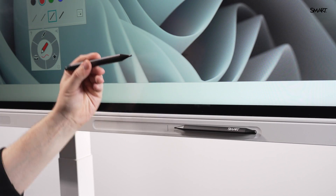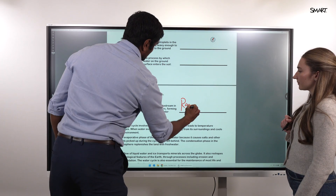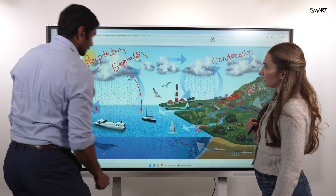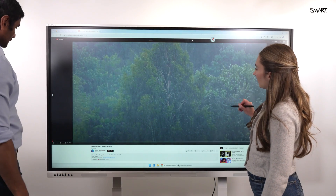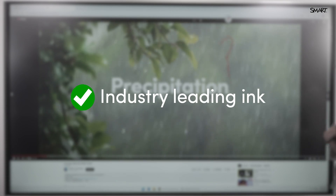Pick up a pen and GX Plus automatically activates Smart Ink. Write directly over any app, website, or file without pausing or freezing the screen. Switch apps mid-lesson and your notes stay exactly where you put them. That's something only Smart can do.